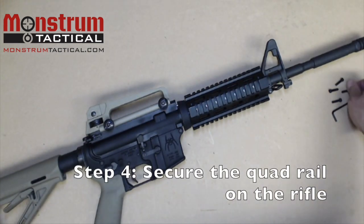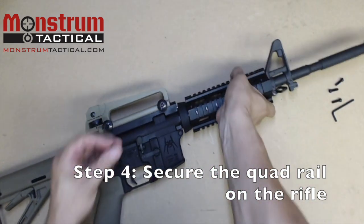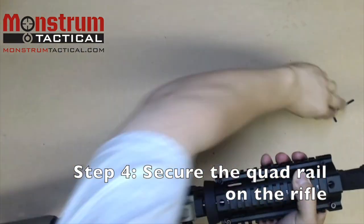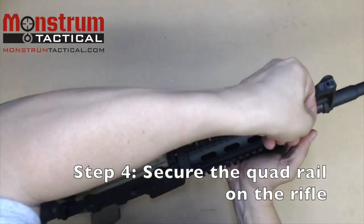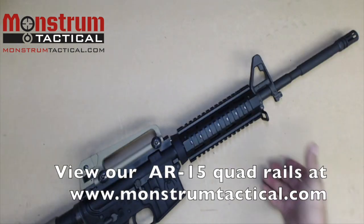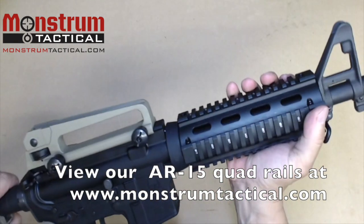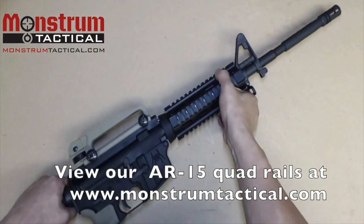The final step is to secure the handguard using the set screws. Simply pop them into place. This is our finished product — the quad rail is installed. Now we are ready to go.